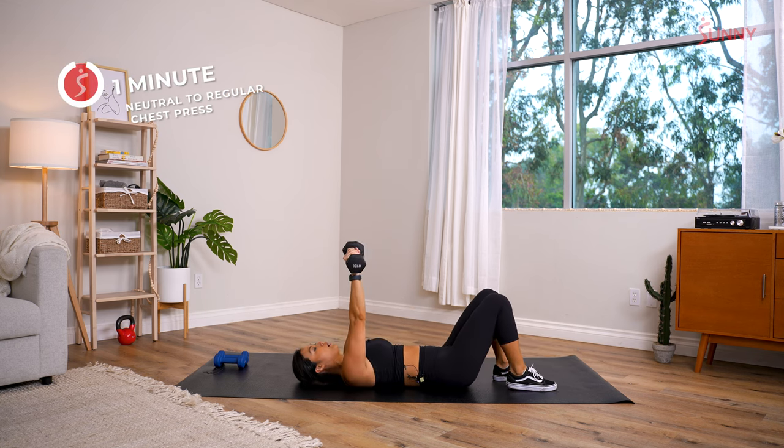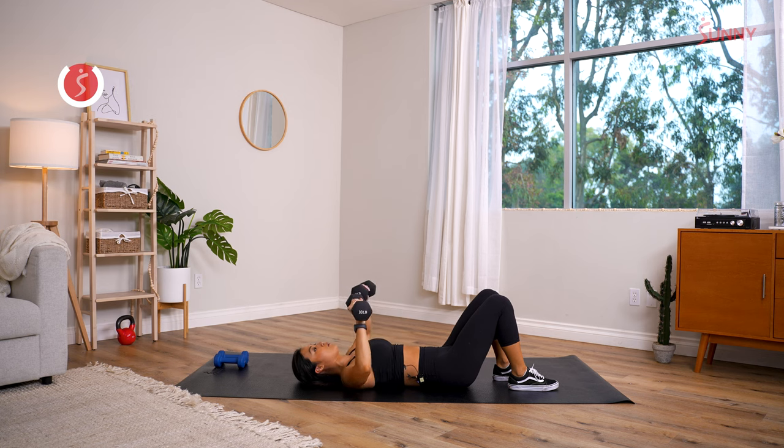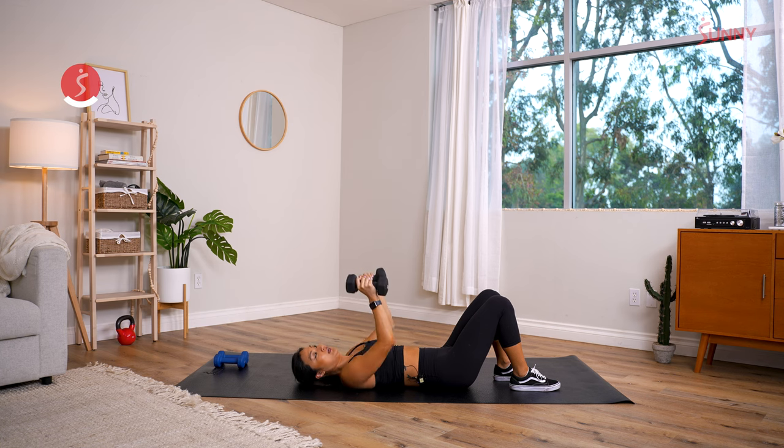Remember: switching the grip at the bottom of the movement. Going out wide, elbows out, one rep — at the top squeeze, then neutral grip, arms in tight. All the way up, exhale on the way up. You're over halfway — keep it going. It's gonna feel so good when you're done. Last rep in five, four, three, two, and one!